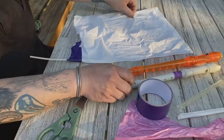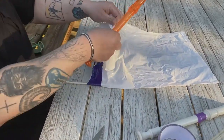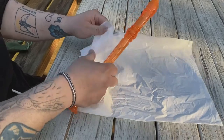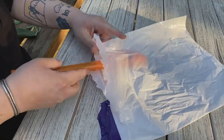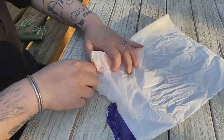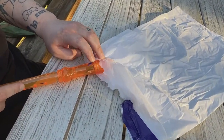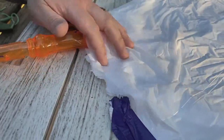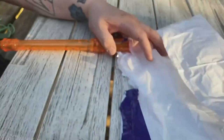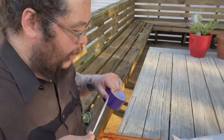And then this is where your drone recorder goes — this end here. But you want to make sure that this part is sticking out, this little hole part. Don't cover that up with tape. Just tape it below that little hole.